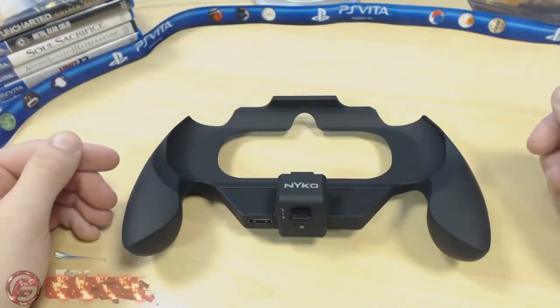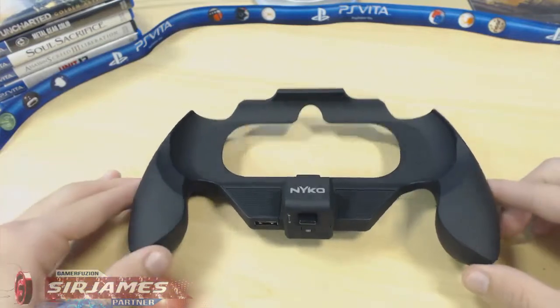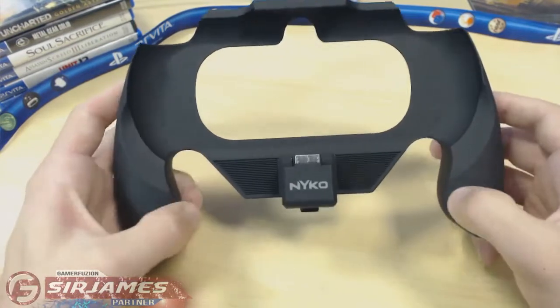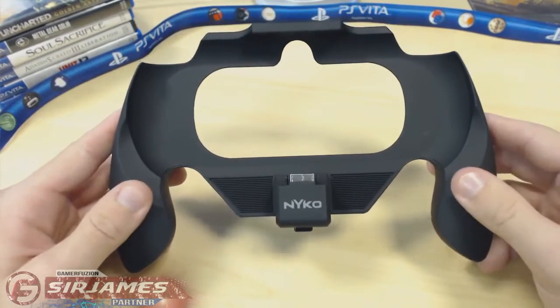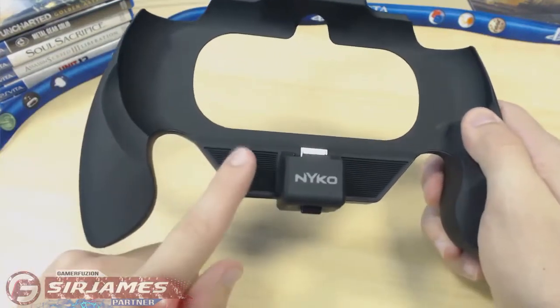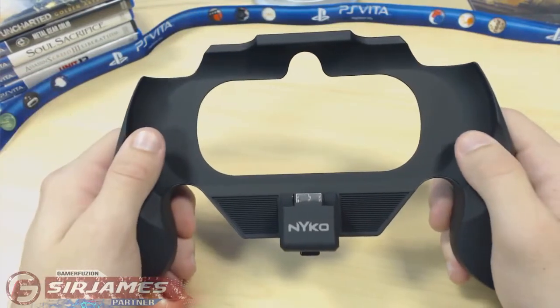What's going on everyone, I'm Sir James from Gamerefusion.com, and for this video I'm here to give you guys a product review on the PlayStation Vita Power Grip. This item serves two different purposes: the first is to provide additional grip for the PlayStation Vita, as you can see on the left and right side. The second main function is to provide additional battery life — hence the name Power Grip — featuring a built-in battery pack.